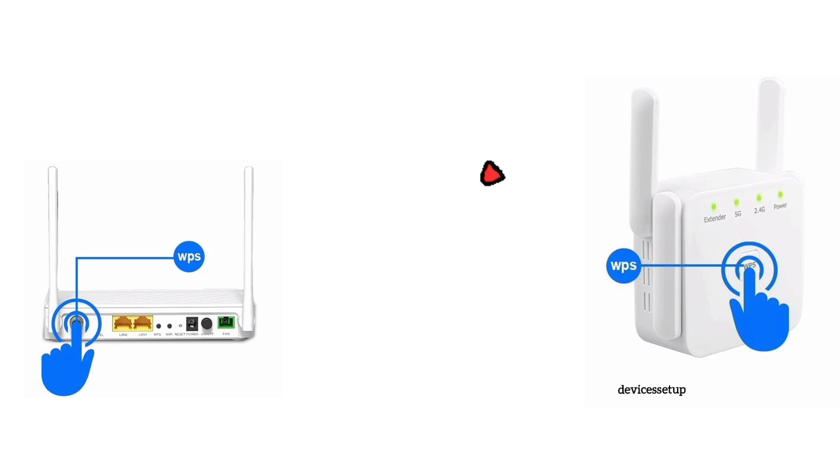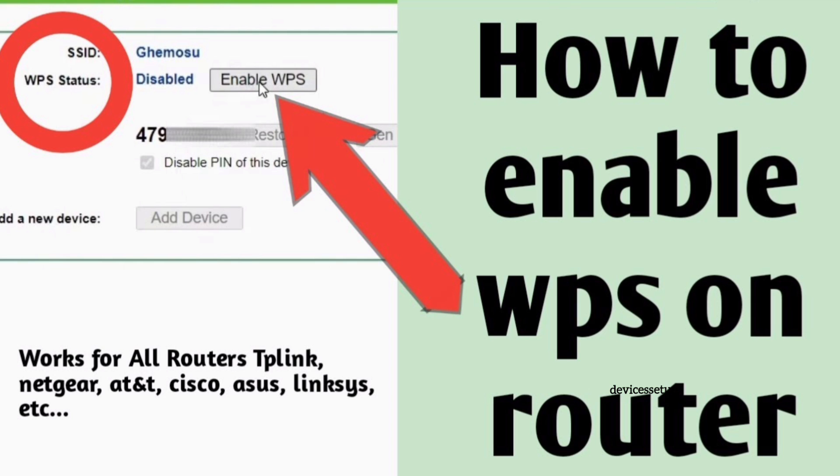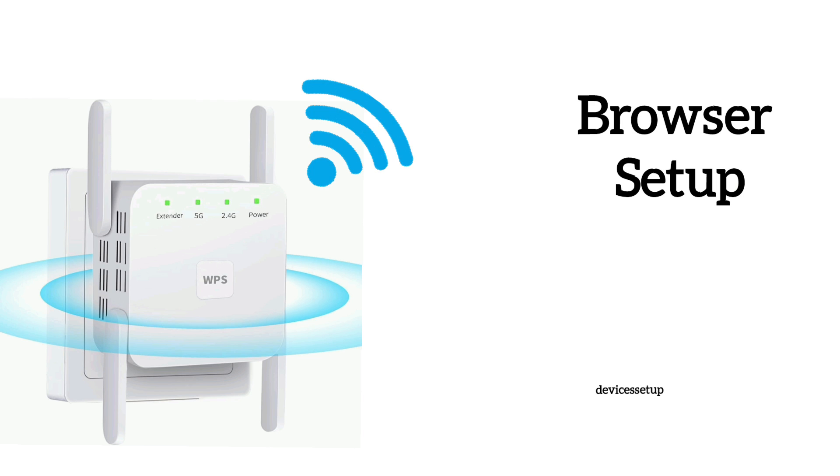If this doesn't work, it is possible that WPS is disabled on the router. You can watch a video on our channel on how to enable it and then try the WPS setup again, or else try the second method to set up this extender through a browser.